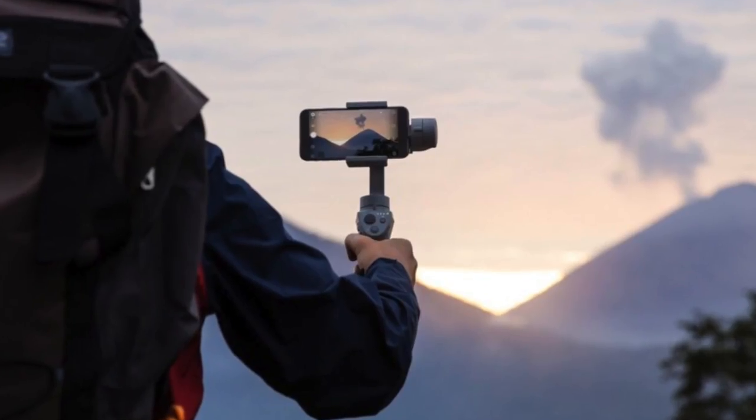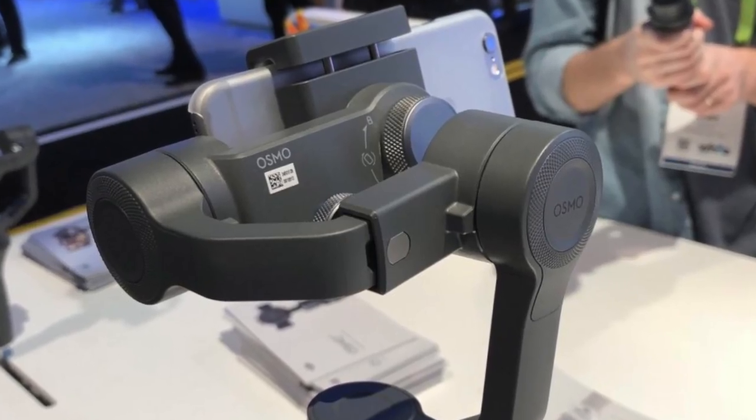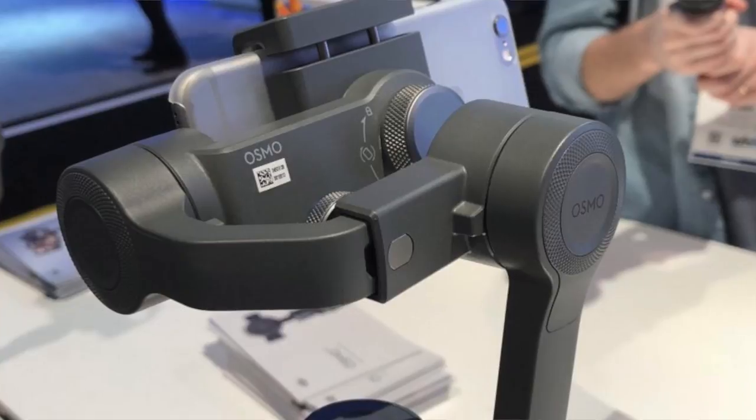The Osmo Mobile 2 can shoot portrait mode and also landscape. When filming in landscape it can charge your phone, because it has an estimated 15 hours of battery life. I totally recommend charging your phone while filming the right way.